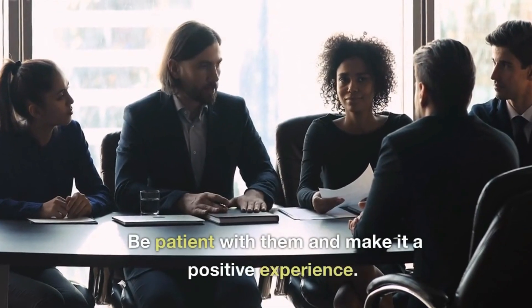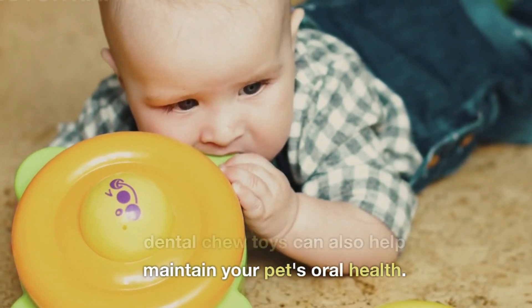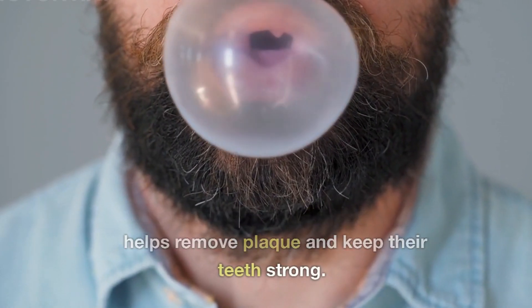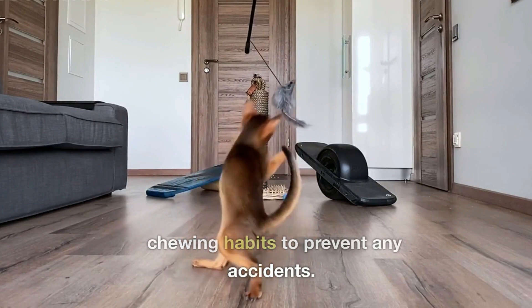Be patient with them and make it a positive experience. In addition to brushing, providing dental chew toys can also help maintain your pet's oral health. These toys promote chewing, which helps remove plaque and keep their teeth strong. Just make sure to choose toys that are suitable for your pet's size and chewing habits to prevent any accidents.